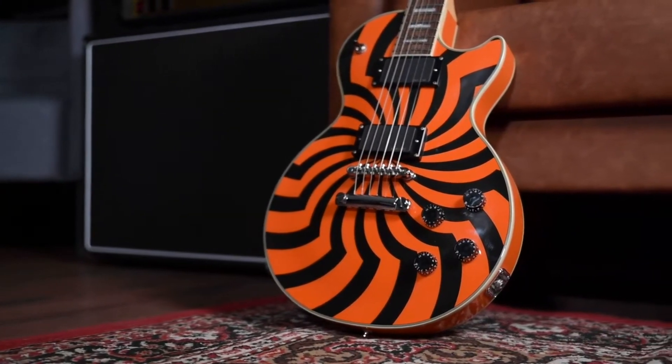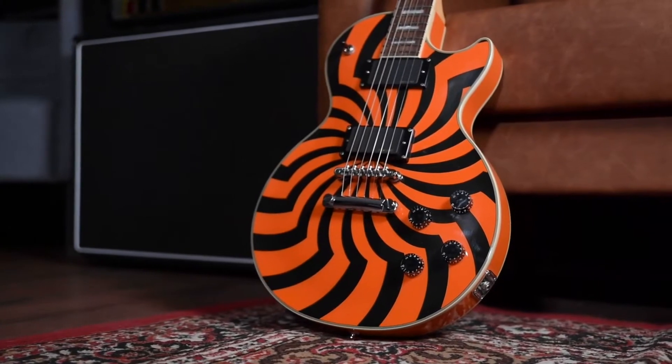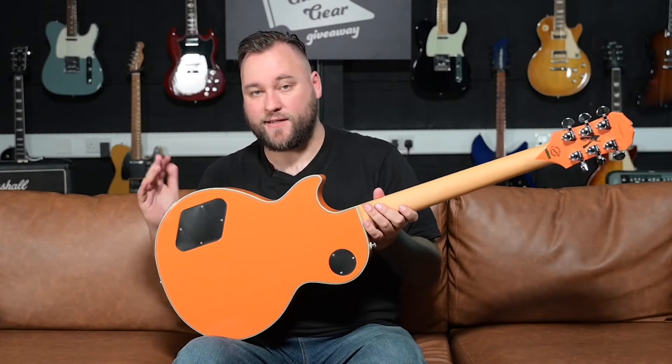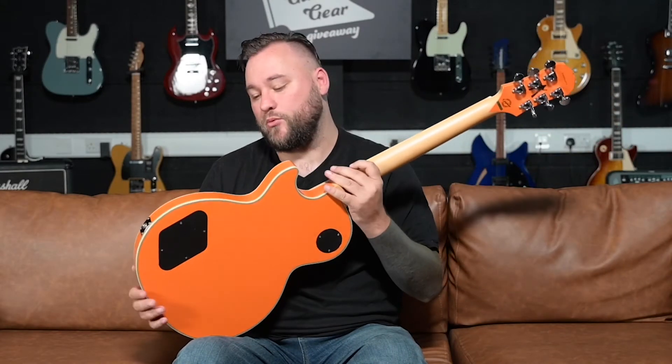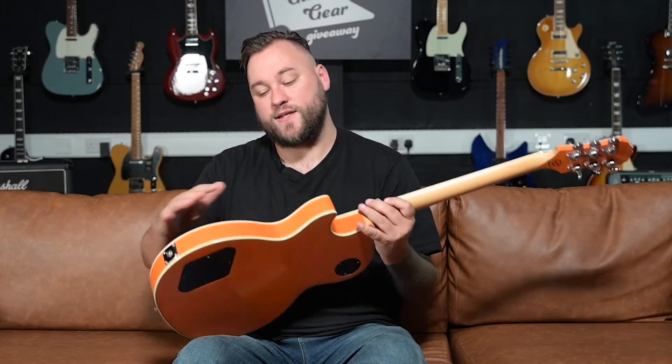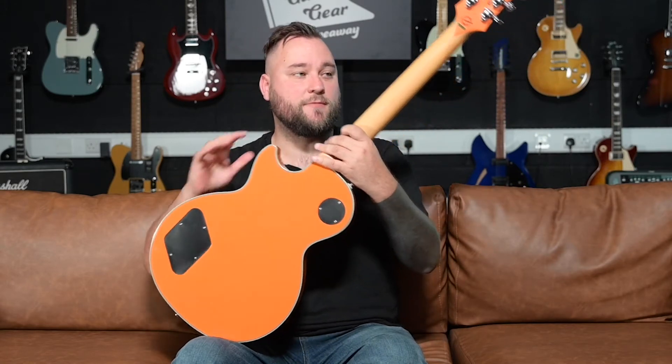Something else that is not usual for a Les Paul is it's got this awesome hard rock maple neck, which to me does two things: one, it adds brightness to the overall instrument that you would otherwise get from having a maple top, and two, it adds loads of tuning stability because maple is a harder wood than mahogany. This hard solid piece of maple just adds brightness and tuning stability to this guitar.